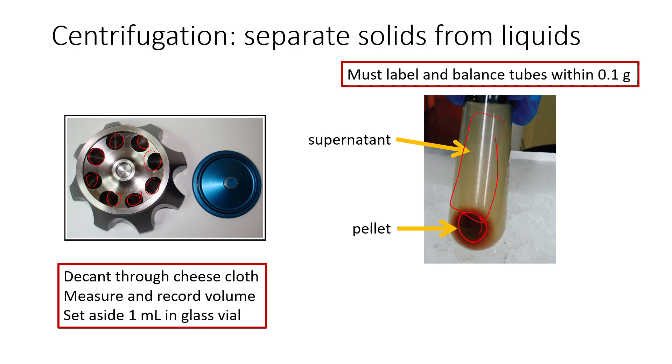Once you've completed centrifugation, you have your supernatant and your pellet. Since we're saving the supernatant, we're going to pour it out — this procedure is called decanting — and we'll decant it through a cheesecloth to separate out any large chunks that might still be remaining. Measure and record the volume of your supernatant, then set aside one mL of it in a glass vial. We're going to analyze this later along with other samples to see how pure our sample was at this initial stage.